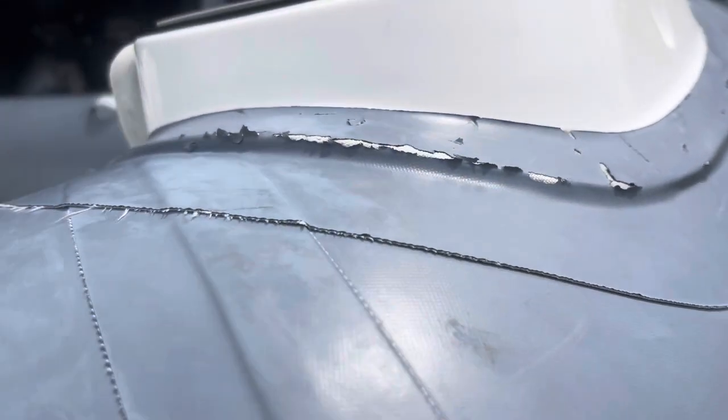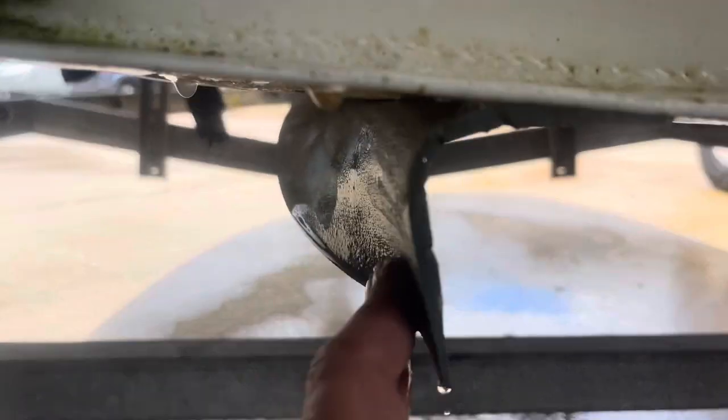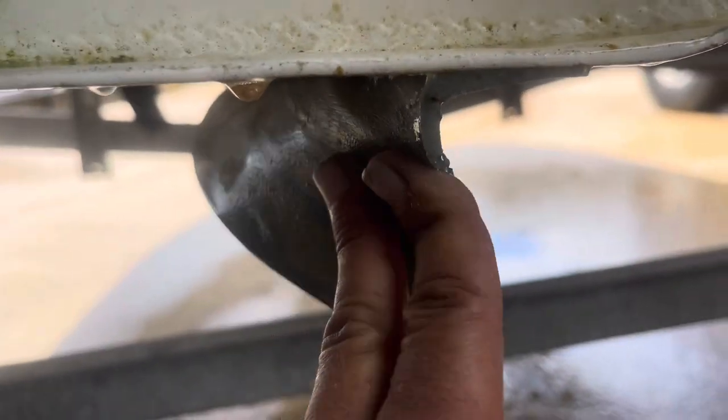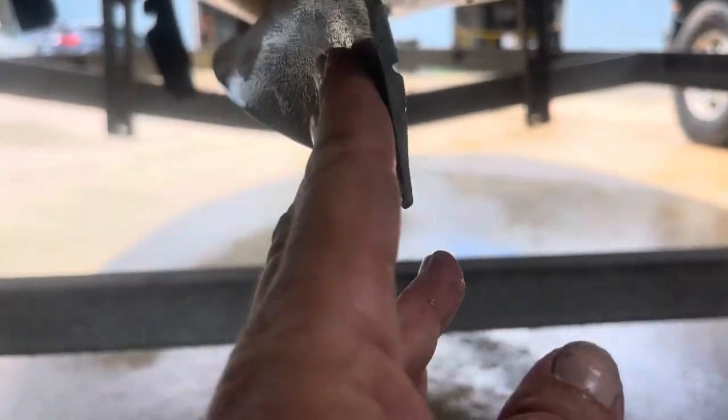I've just contacted AB to get you a price on that piece. The only other issue I found is detachment of the keel guard — it's pretty much halfway up the boat. The best thing to do, if I could peel this off, is to take the whole thing off, clean it, prep it, and re-glue it rather than trying to tack it down.